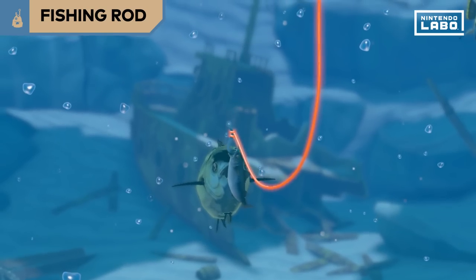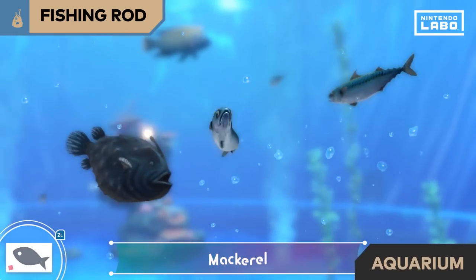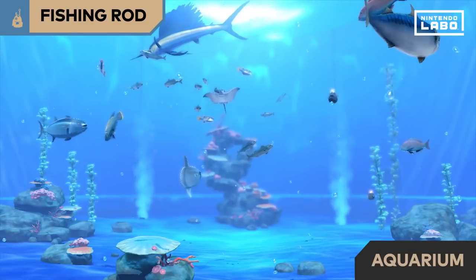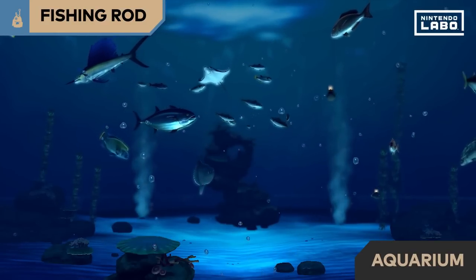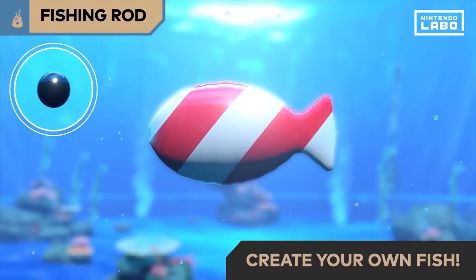What's this? That fish just bit the one I was trying to catch! The fish you've caught can be kept in your aquarium. You can even cut some paper and scan it to create your own fish.